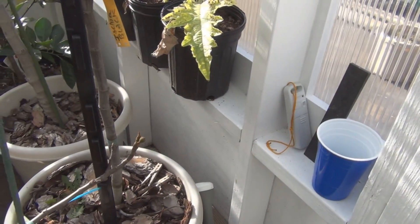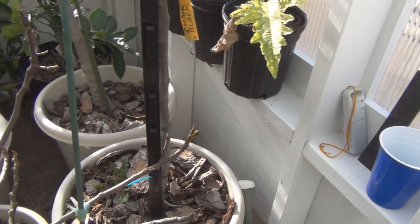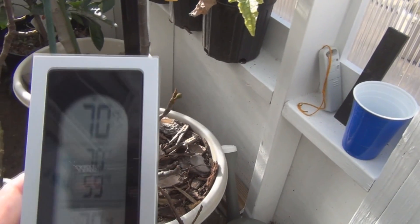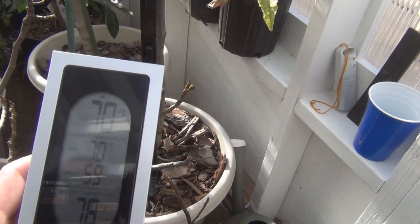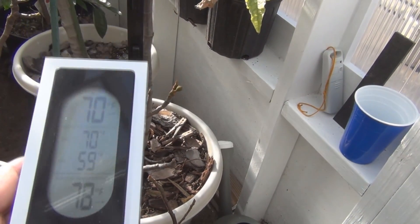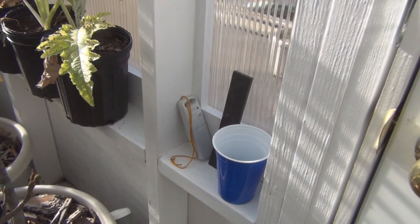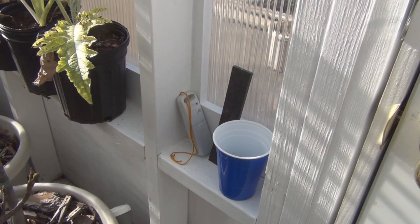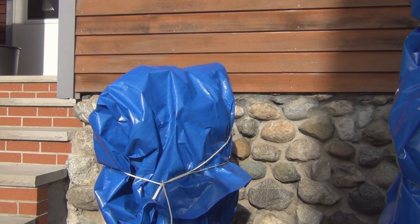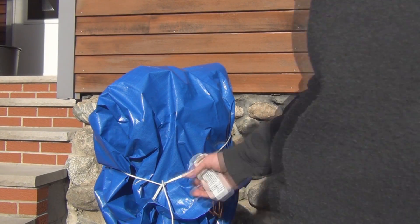I don't think it gets hot enough to cook the tree, but I'm curious to see what the temperature is. This device also reads the inside temperature. I'll leave it outside to get a good reading of the outside temperature in the shade, and place the temperature sensor under the tarp. I'll see if I can get this in here without having to take the whole thing apart.